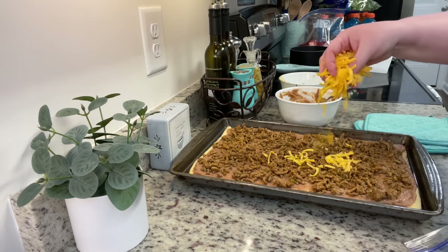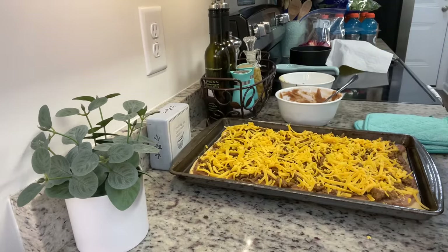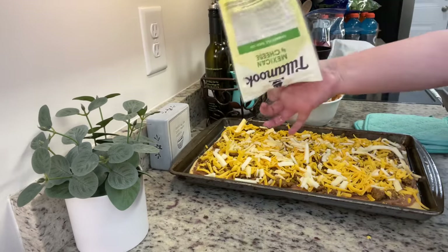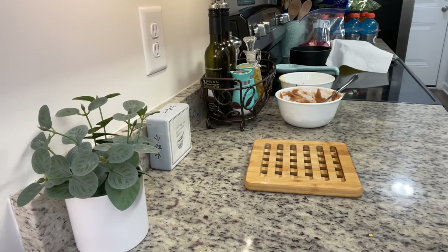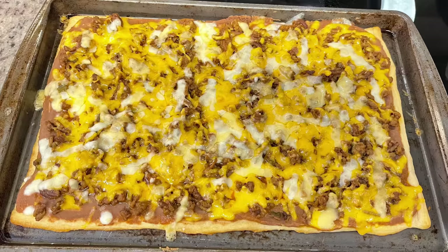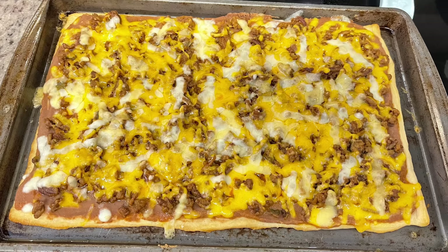Next I'm going to add some shredded cheddar cheese — use your favorite. It just dawned on me why I prefer the crescent roll dough for this: I have a recipe for what we call burrito casserole — it's basically the same thing, crescent roll dough with refried beans, taco meat, and cheese topped like taco toppings — so this taco pizza is just a bigger version of that. I'm going to pop this into the preheated oven at 350 degrees and bake it for another 10 minutes or so until the crust is cooked all the way through and the cheese is golden brown.